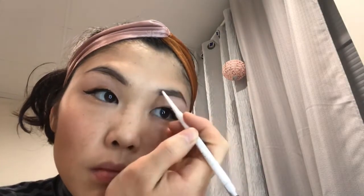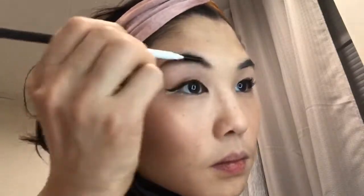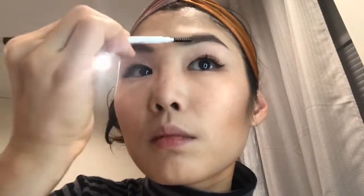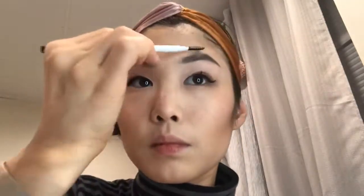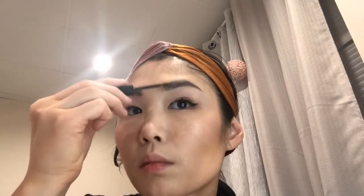Moving on to the eyebrows — just letting you know I haven't worn makeup in about two or three weeks, so there are little hairs I would have plucked, but you can't really see them. I just draw an outline and then use the brow brush to blend that line into the eyebrows. I felt extra today so I'm using brow gel to make them look bushier, and my friend the q-tip — I really can't do my makeup without my eraser.